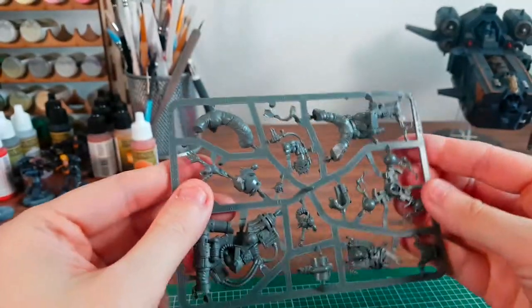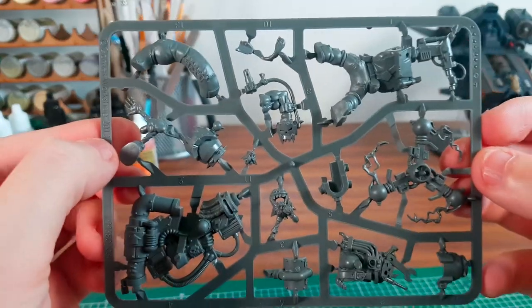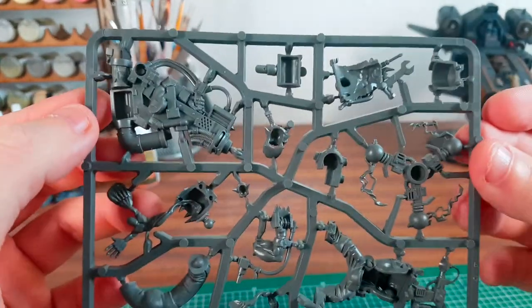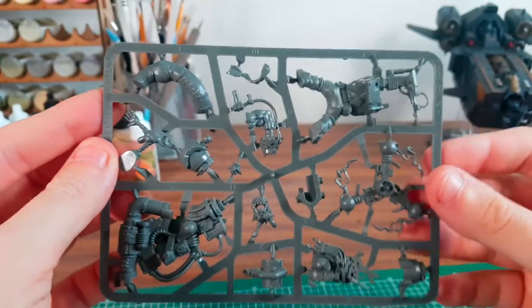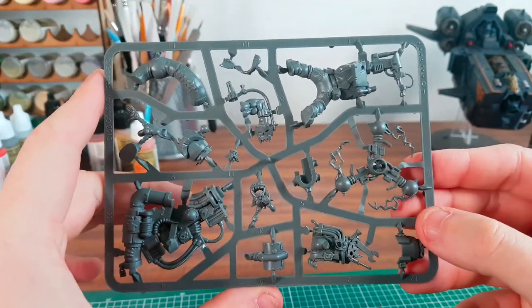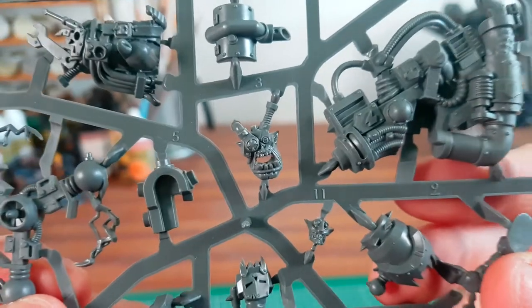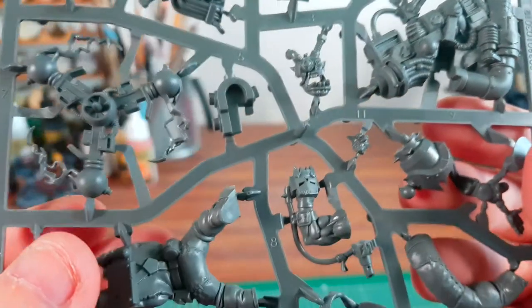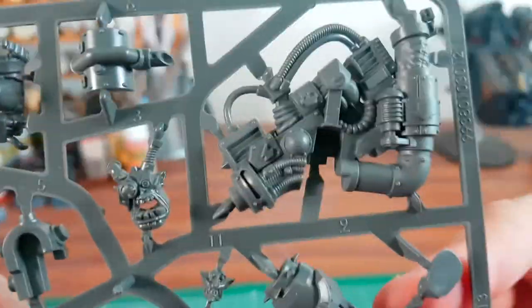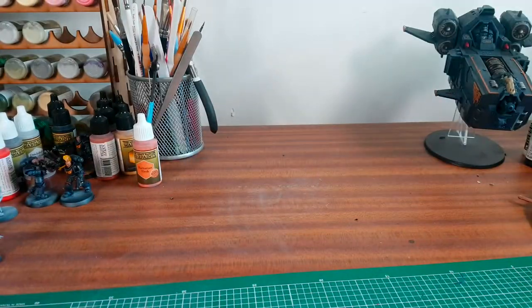So here's the Orc Big Mek with a shock attack gun, just on the one sprue — really detailed model. Like I said in my last video, this is £22 on its own and I think it's a mail order exclusive. That's pretty good value getting this in the set. Just look at the detail on these models — absolutely amazing. I've always liked Orcs, but in previous editions they weren't as good as they should have been.